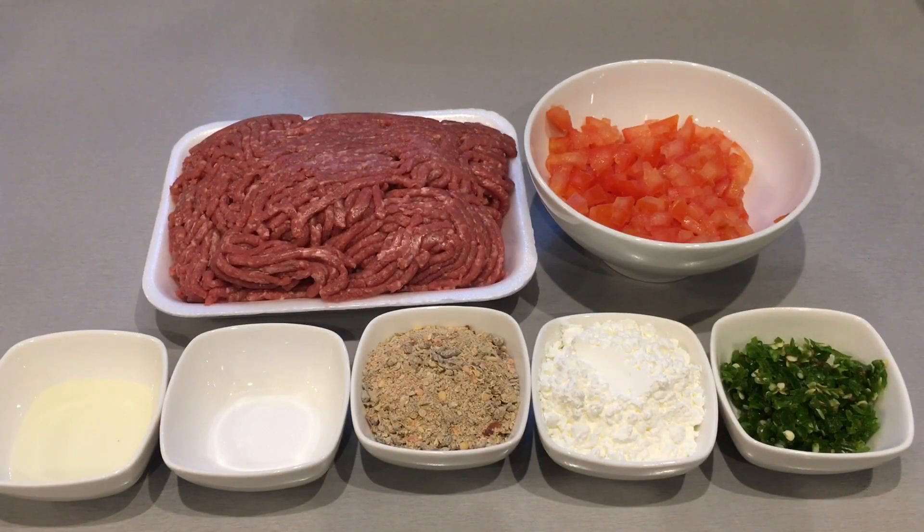Welcome to my cooking. Today I will be showing you how to make chapli kebabs. The ingredients you'll be needing are 500 grams beef mince. You can use mutton if you want, but the best results are achieved using beef.